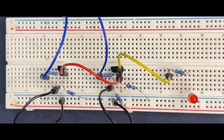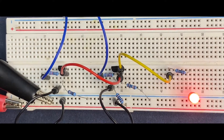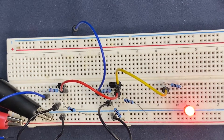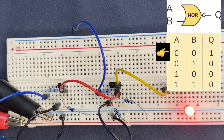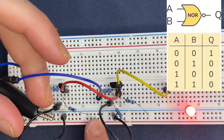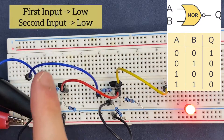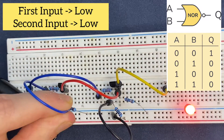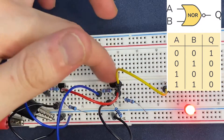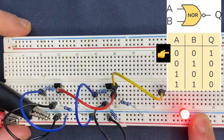Now we are done. I'm going to power the circuit — five volts coming into the circuit. And let's test. In a NOR logic gate, we get 1 when both inputs are 0. It means that if I connect both of these jumper wires to the ground or 0, I will get a high on the output. Let's try it. So the first input, which is the input from the first transistor, goes to the ground. And the second input from the second transistor as well goes to the ground. As you see, we get a 1 or 5 volts on the output.